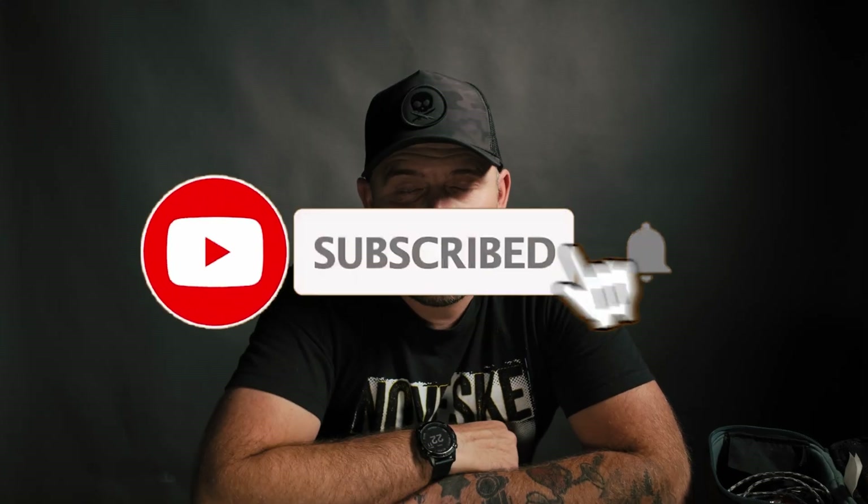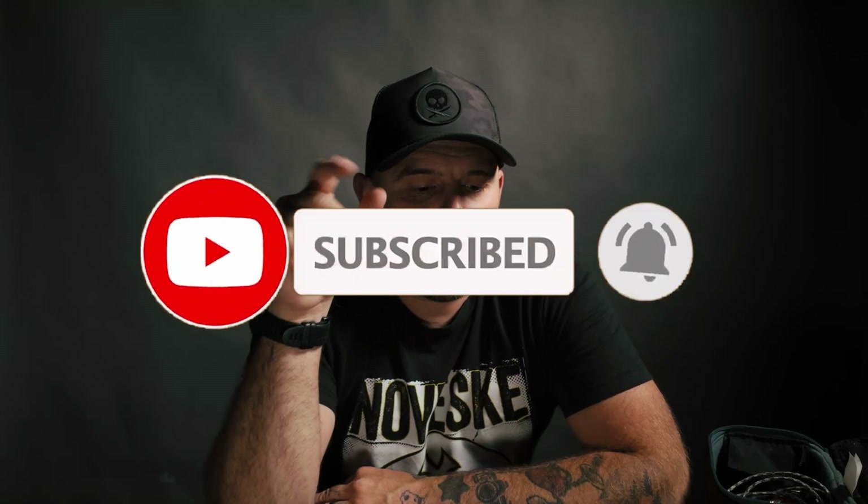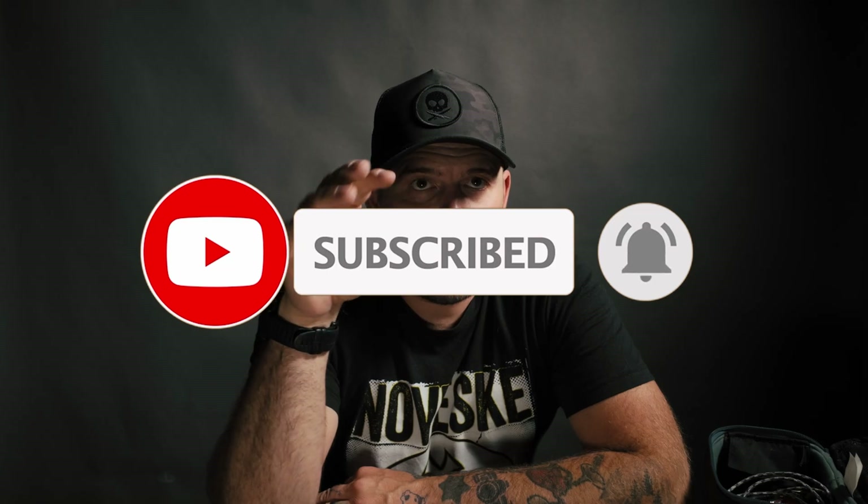I'll put a link in the description below for all their stuff. If you guys have any questions, feel free to comment down below, like, subscribe, and all the fun stuff. Or if you want, you can also join my Discord where I have a great community building — there are a lot of guys on there that know a lot more than I do and we are there to learn and have a great time. Thank you all and I will see you guys in the next video.